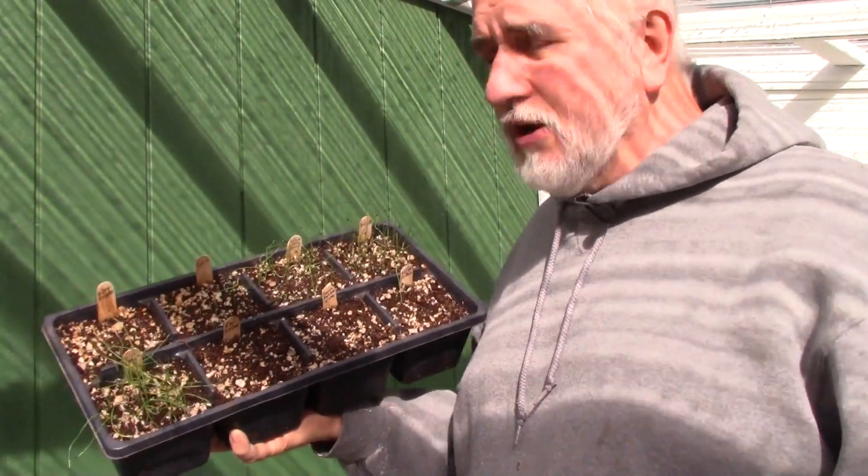The hardest part of it all is getting them to sprout. So that's why you want to start them inside, whether you're in a greenhouse with a heat mat or indoors in your house — they'll do perfectly fine.